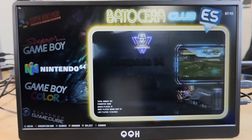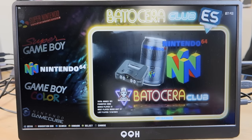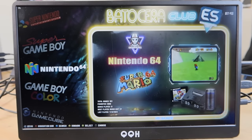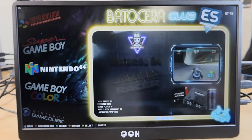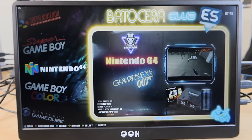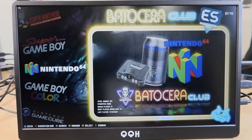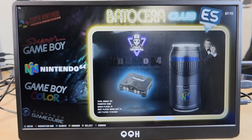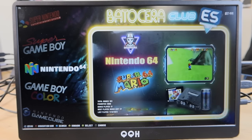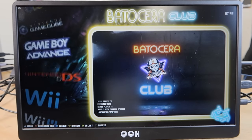Alright guys, here we are booted up into the Retrobat side of this game drive. I want to apologize for the layout — I usually like to do a screen capture but I was having trouble capturing everything on my PC today using this drive, so that's why I chose to film externally. Bear with me on the resolution and the glare. I do want to show you a couple things before we kick that portion of the video off. By default it uses the Bodysera Club theme.